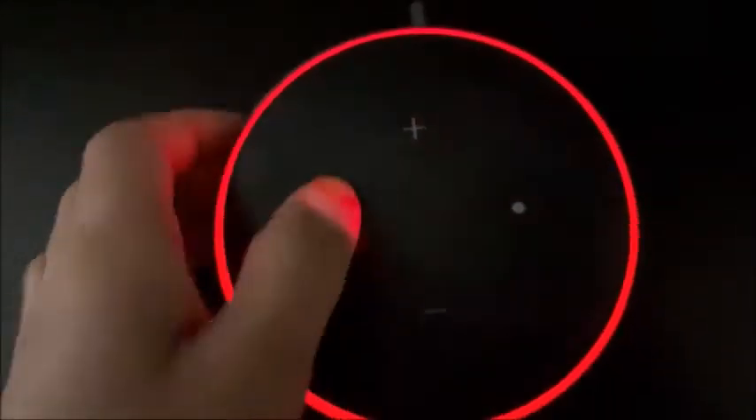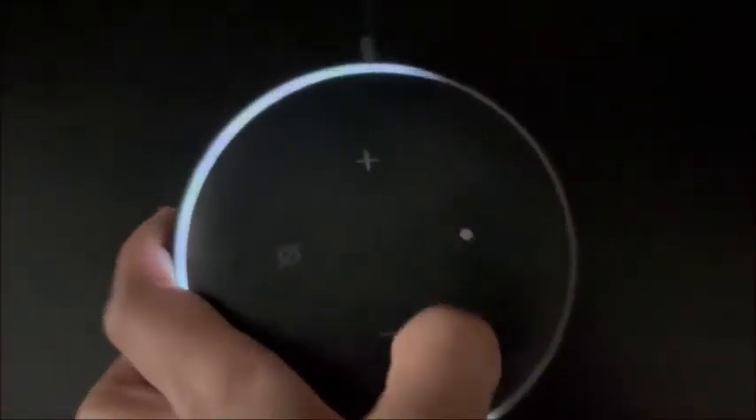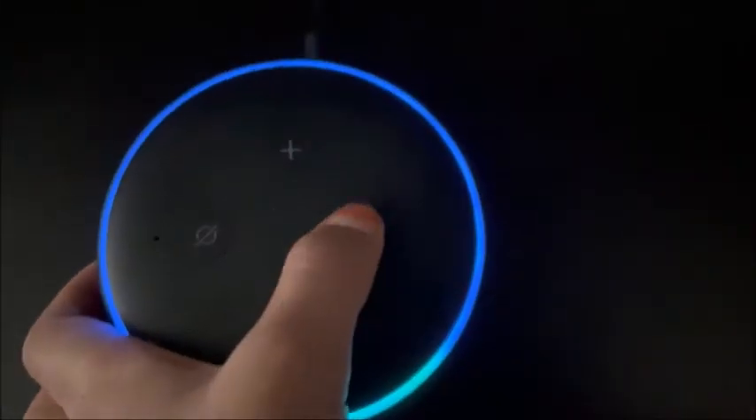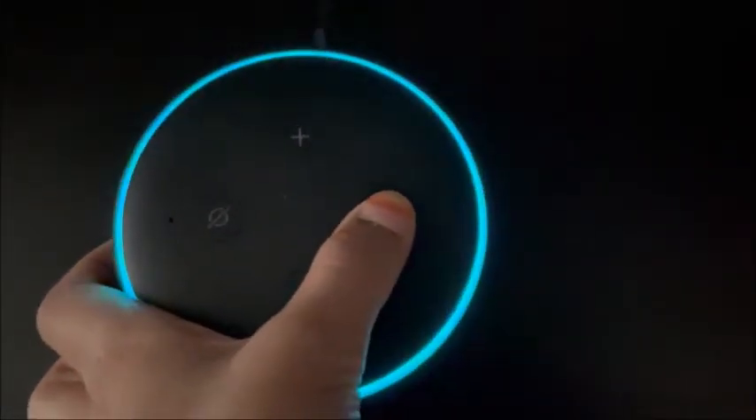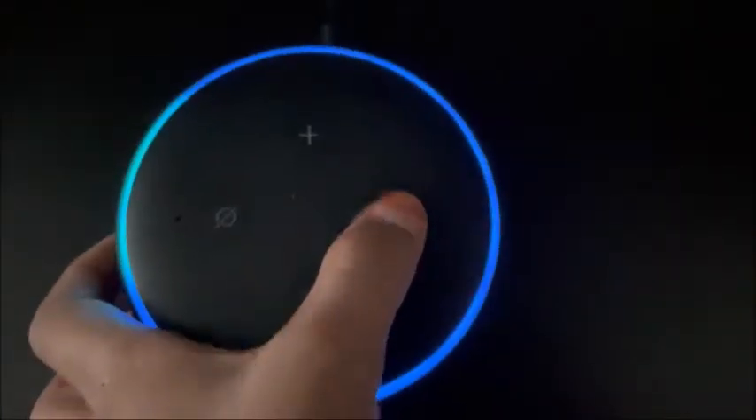You can set the volume. This button turns the microphone off, this one increases the volume, and this one decreases it. This button here — if you don't want Alexa to listen — you can press it, and then press it again to bring it back up. You can also say to turn on your TV.